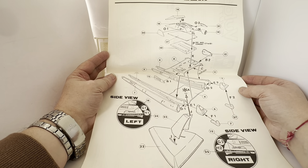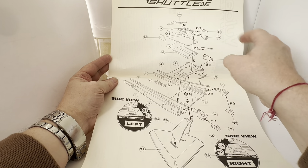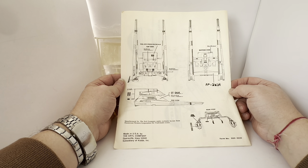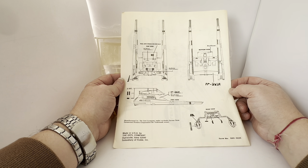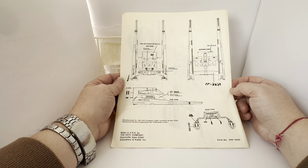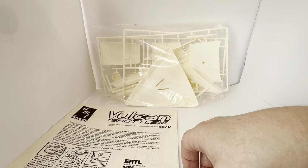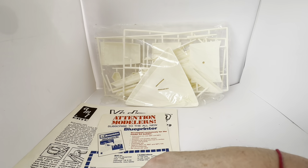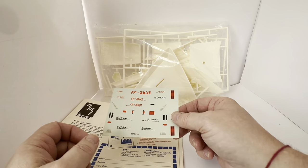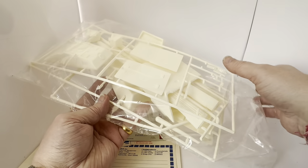You've got a side view and left view there. It tells you not to glue a certain part because the shuttle module won't lift off if you do. Then we have the assembled view showing where to put all the stickers. It says 'manufactured by ERTL company under exclusive license from Paramount Pictures Corporation, the trademark owner.' Form number 0990532. That's the instructions, along with the blueprint selling sheet and the stickers.